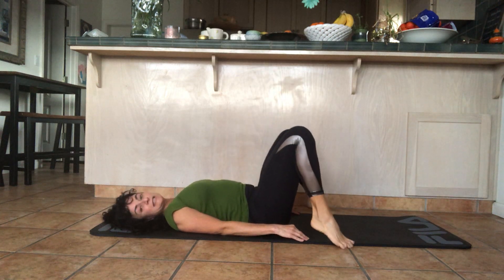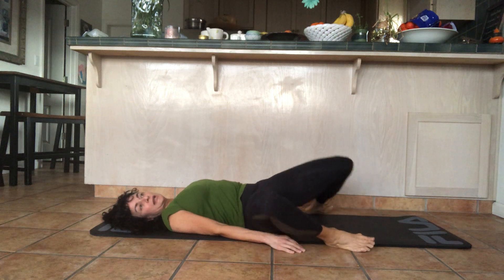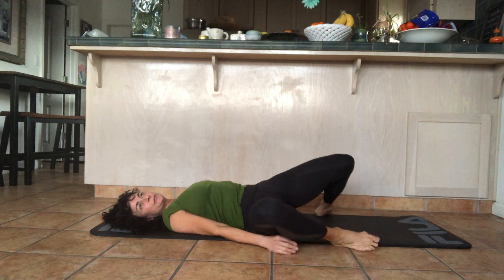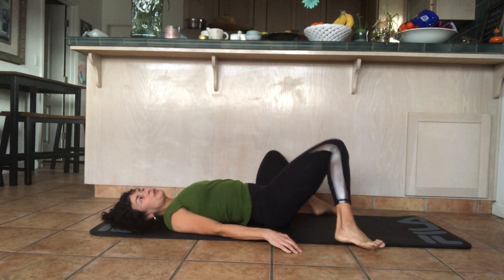Place the feet outside the side edges of your mat and gently lower your legs to the right and the left. Pay attention to how your back and your hip muscles feel. In a moment we're going to stretch the front of the pelvis.